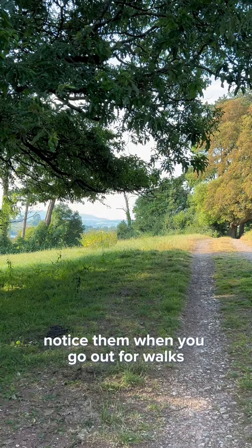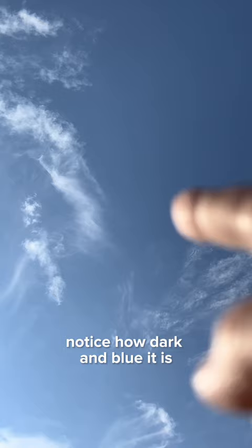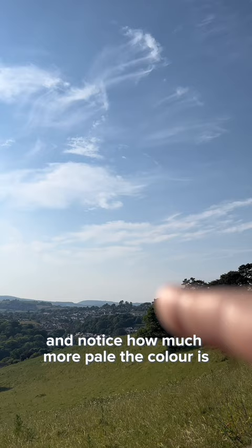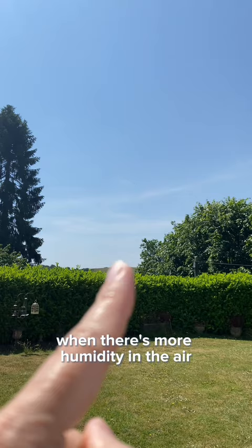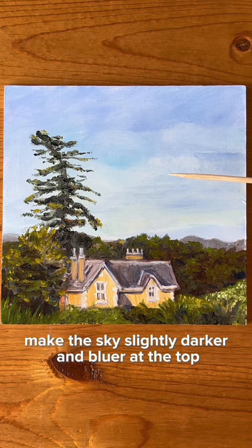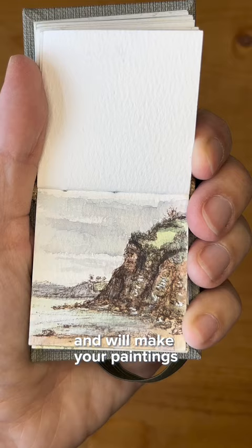Tip number four is to look for the different layers of color in the sky. Try this: look at the sky directly above you and point a finger at it. Notice how dark and blue it is. Now slowly move your finger down to where the sky meets the horizon, and notice how much more pale the color is. This is because blue light is scattered more by the atmosphere. When there's more humidity in the air, this difference is more extreme because there's more water in the air. To create depth in your paintings, make the sky slightly darker and bluer at the top and paler along the horizon. This mimics what the eye sees and will make your paintings look more realistic.